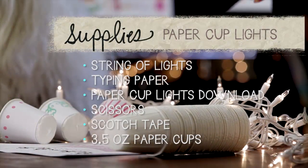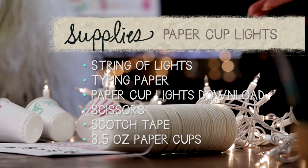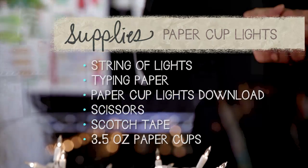The supplies that you'll need for this project are a string of lights, some typing paper for your printer, a download from my website, some scissors, scotch tape, and some three-and-a-half ounce little cups from the grocery store, and you're ready to go.